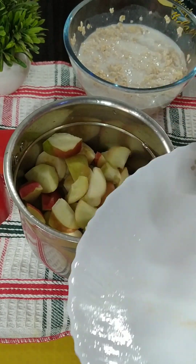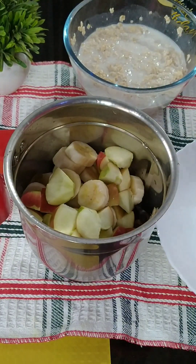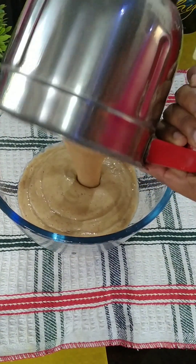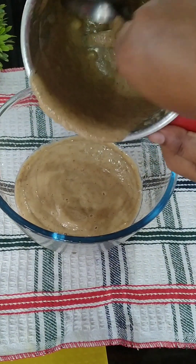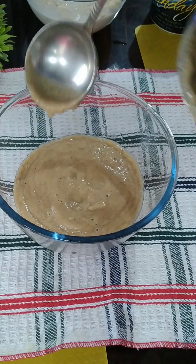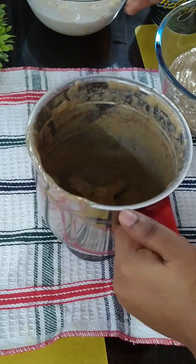We need to take a lot of water in the right amount. We are going to keep it fine with the water. While we are doing this, we will put 2-3 oars in the cooker and keep it in the cooker.